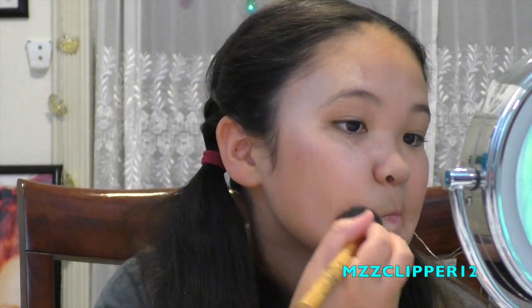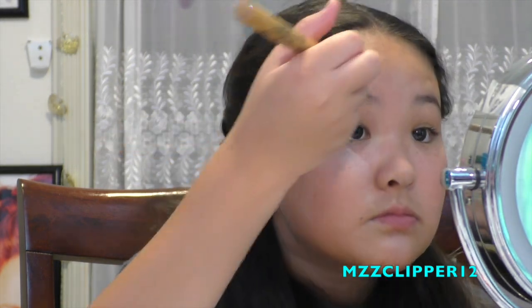This is very high in pigmentation, guys. I'm glowing! So we need to apply this everywhere. After this I'm going to set it with something.